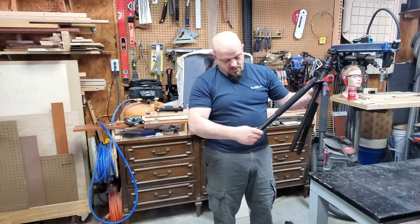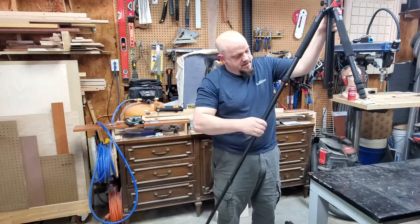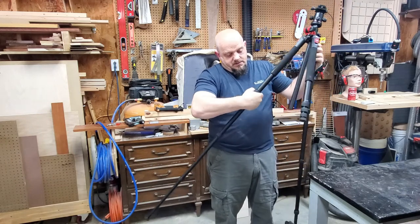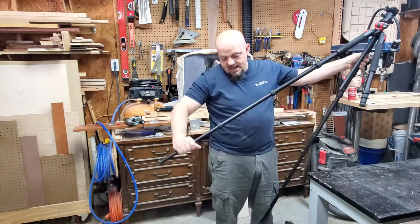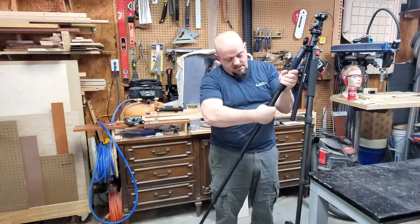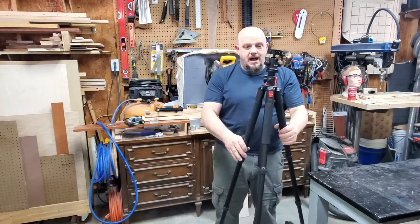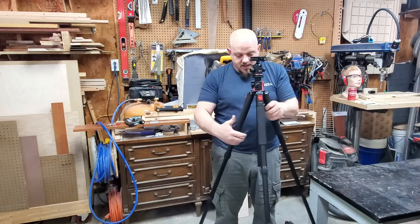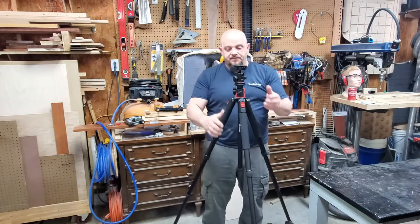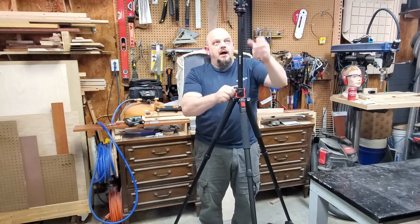Let me stand this down on the ground at normal height, loosen all these up, fully extend them, and tighten them back up. Extend and lock that, extend and lock that, extend and lock that, one more - extend and lock that. So just with this alone I'm already massively better off than I was before. I'll extend this to the stop so that I've got my stability.